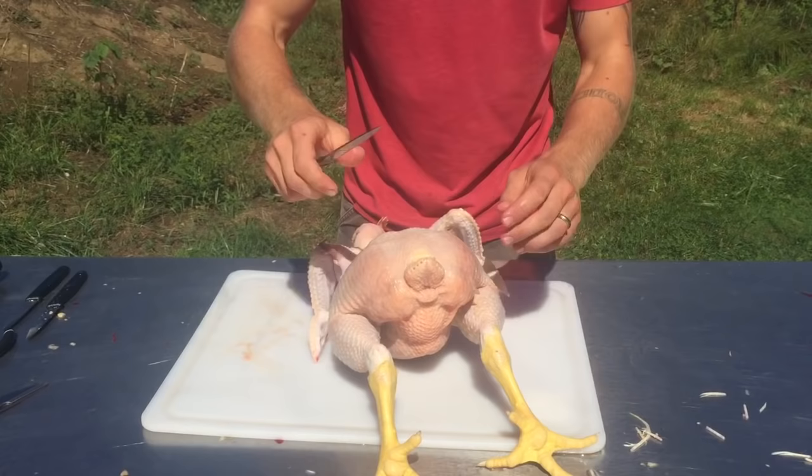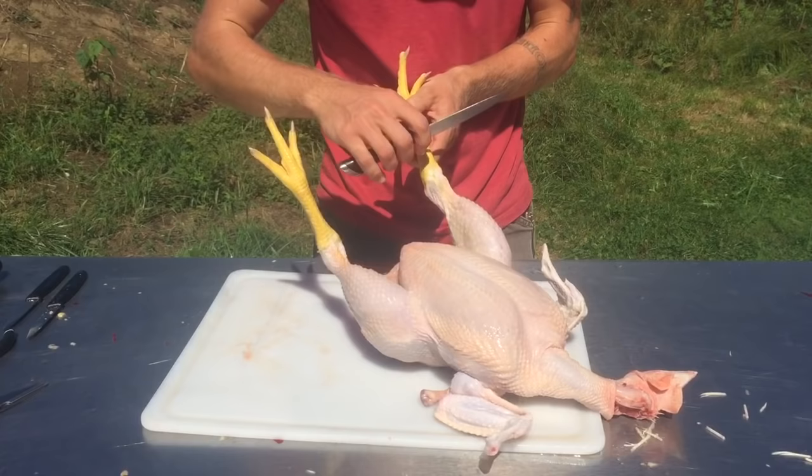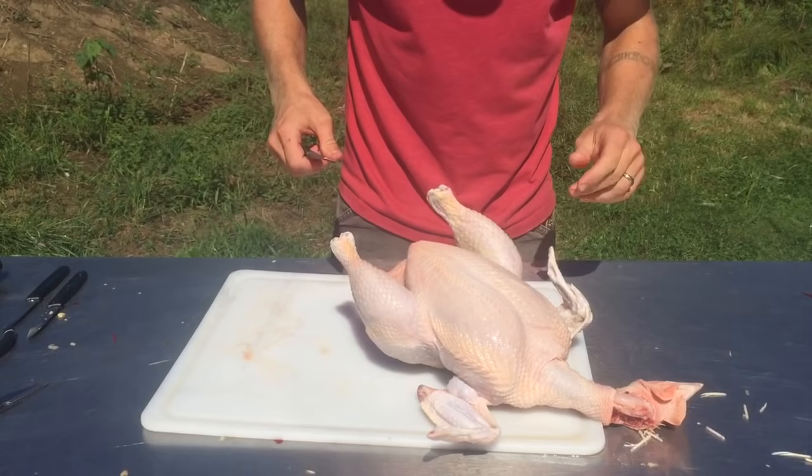The feet bend this way — I want to hold them to reveal that joint. You're looking for the valley, and you cut right along the valley, and that foot will come right off. Find that valley, one quick motion.